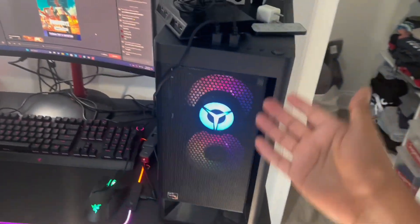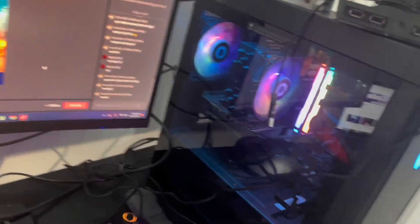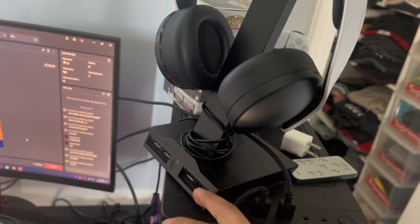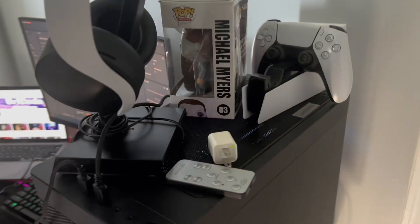Yes, it is the PC right here. Beautiful PC, beautiful color. This is to charge my headset — I don't know where to put it, so I just put it here. And this is a little controller for the little clock that I have right there. Extra controller. My Michael Myers.